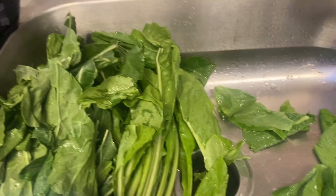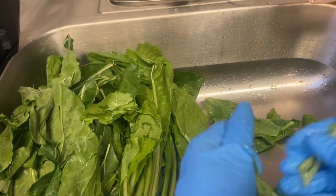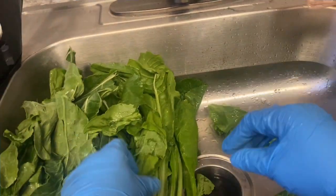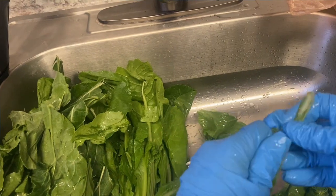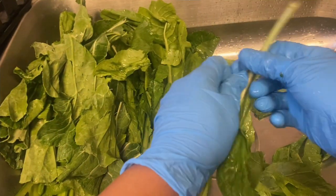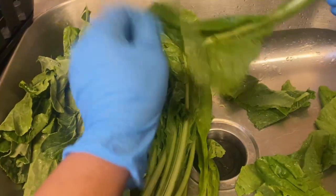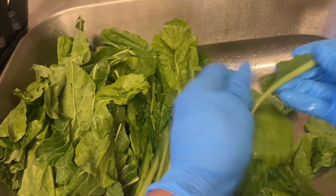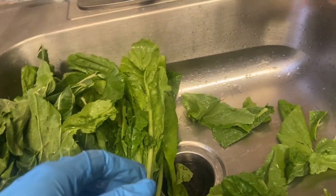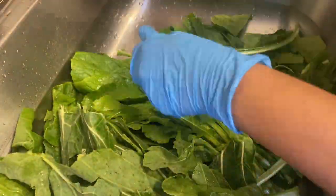Now we'll start the picking process. What I do is fold them at the leaves where they meet, and then I just pull them away from the stem. I do the same thing with the collard greens — just keep folding and pulling until you've pretty much done them all.